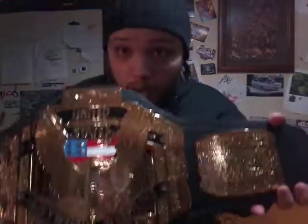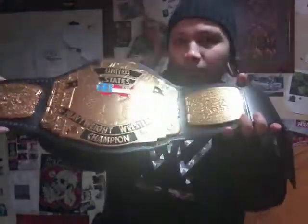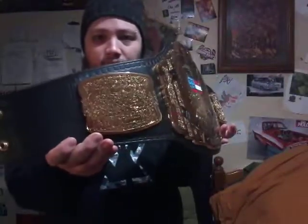This is my unboxing video of the WCW United States Replica Title. I must say this title is awesome — very detailed. And now I'm wearing my Undisputed Era jumper that I got yesterday in my other unboxing. Undisputed Era Baby.